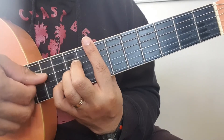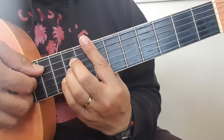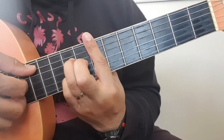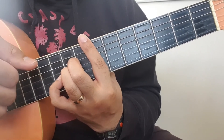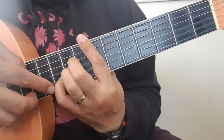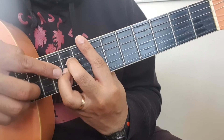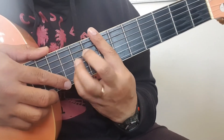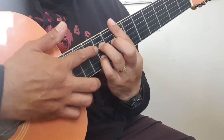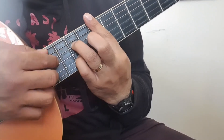The chord after that — what I'm doing here is I'm sliding my pinky to this fret down here and letting go of that ring finger. So now there's a string without any fingers on it.